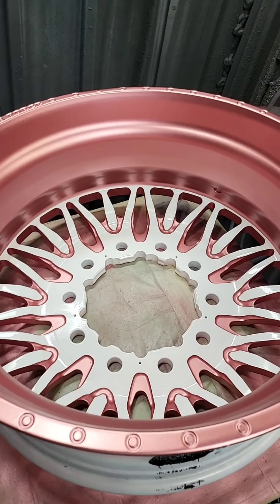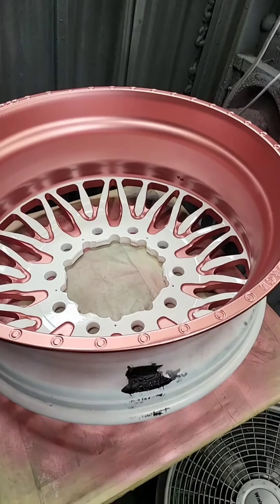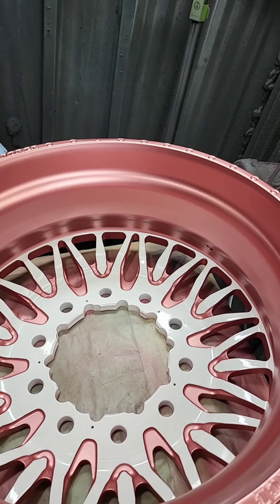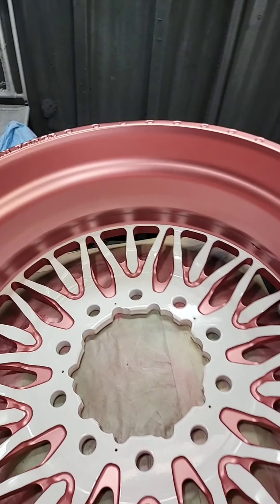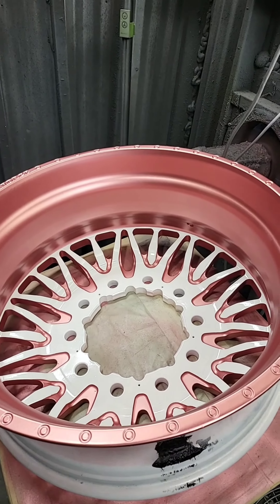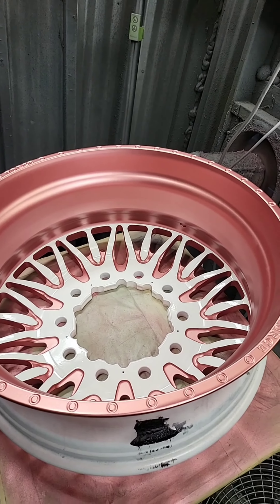Guys, top secret — we're not going to let nobody know what this mixture is. This is an in-house formula. We have finally perfected rose gold. MyWheelDoctor.com, 713-942-0294. This is another reason why we are the best.